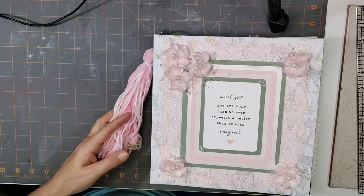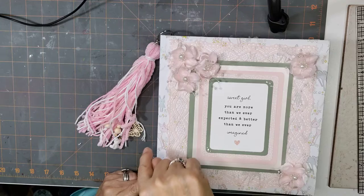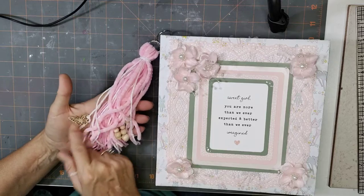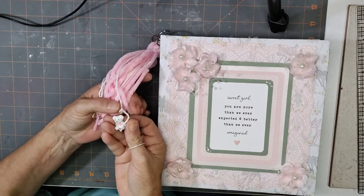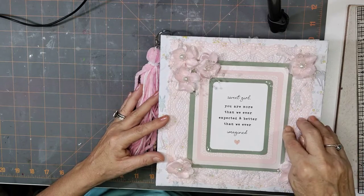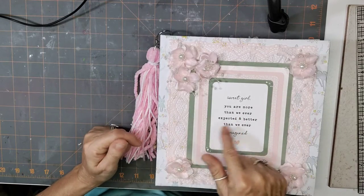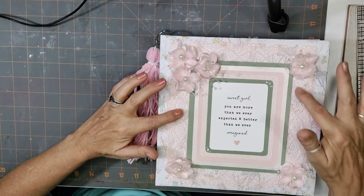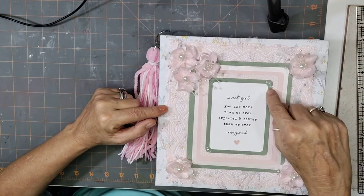Here's my latest baby book. It is a 9 by 9 with a 2 and 3/8 spine. It has a little tassel with some wooden elements, butterfly wooden beads, and an adorable little teddy bear. I layered some card stock here to make a frame around this card from the pack — it says 'Sweet girl, you're more than we ever expected and better than we ever imagined.' I thought that was absolutely wonderful. I also layered some lace, pretty light pink and pearl flowers.